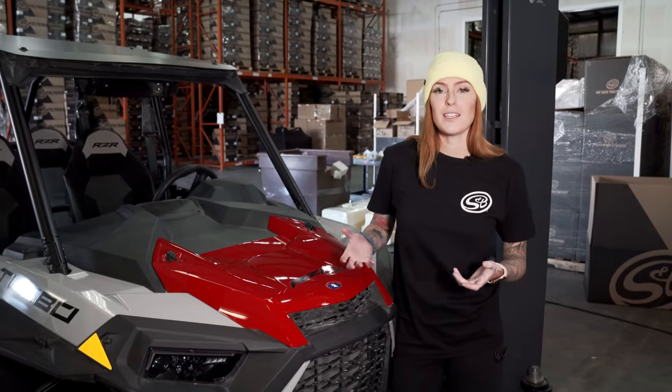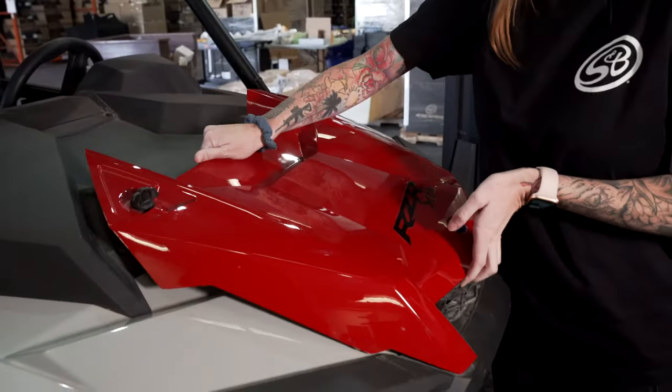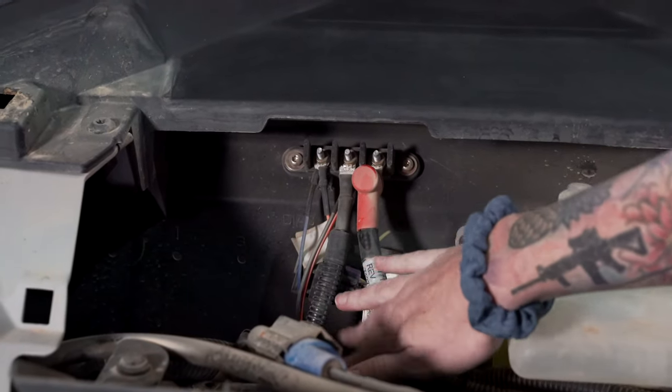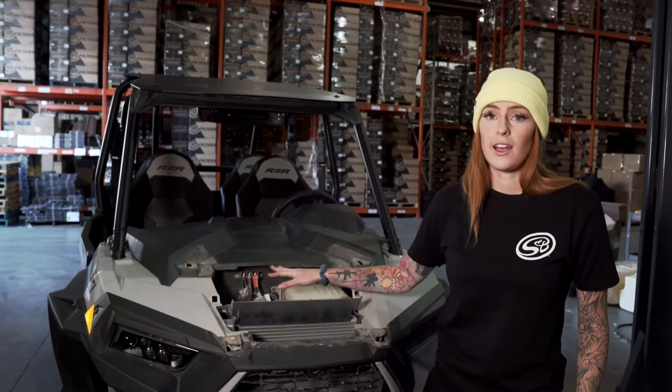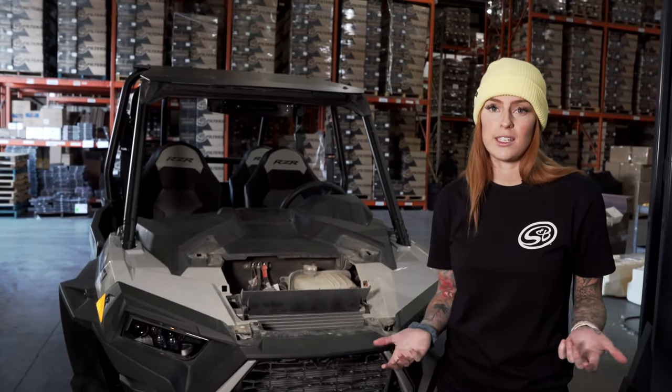Before you begin the installation you're going to want to make sure that you have power to the bus bar. You'll do that by taking off this front part here. You'll notice that you have a positive and negative harness connected to your bus bar giving it power. If your vehicle does not have this harness, Polaris does sell a kit, because you will need power to the bus bar to continue this installation.